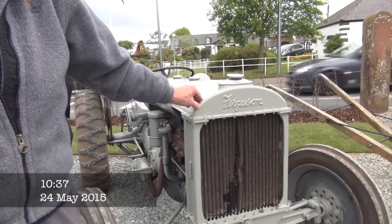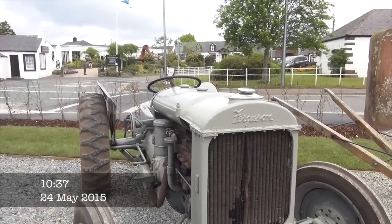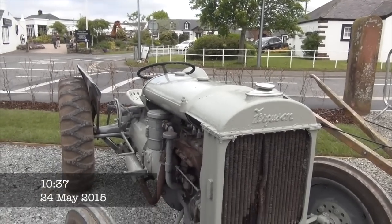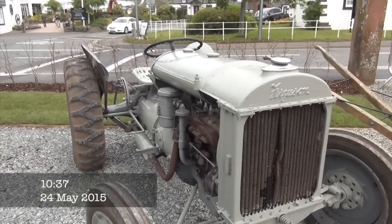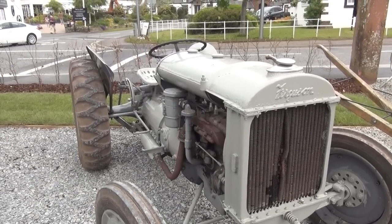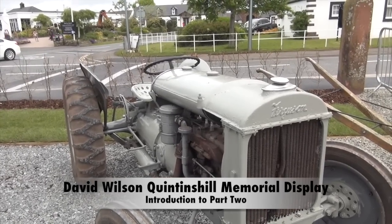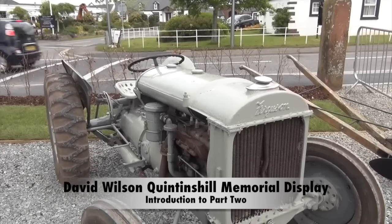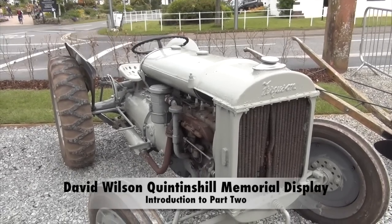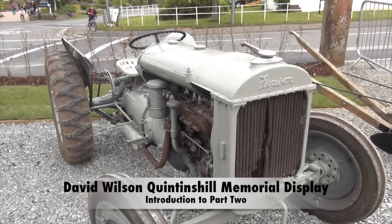Today I'm with David Wilson from Plumpfarn, and he's going to show me around. This is a commemoration of the disaster we had in this area exactly a hundred years ago — when you had the world's worst train disaster. On Friday, Princess Anne was up here joining the commemoration. They asked me if I could put in an arrangement of agricultural machinery that would have been used probably between the First and Second World Wars, and that is what this is.